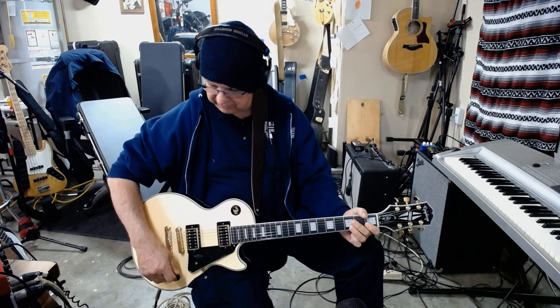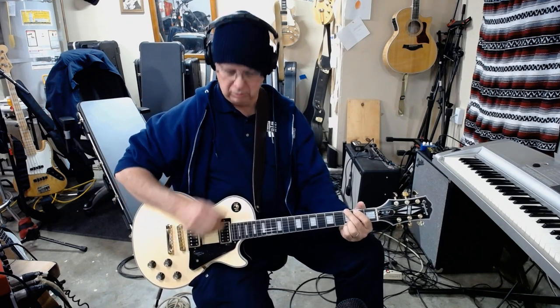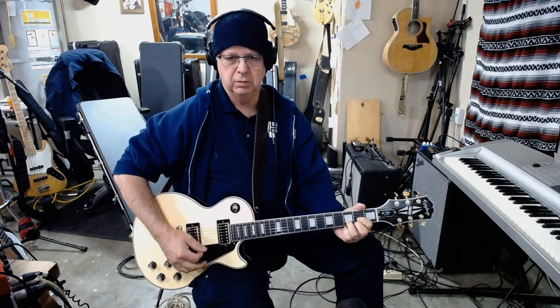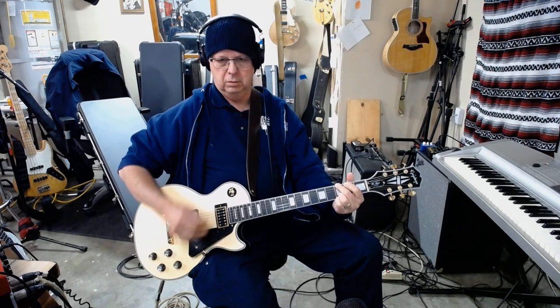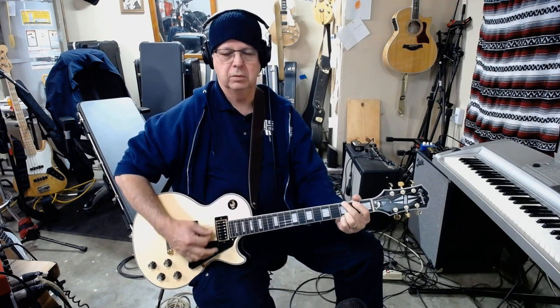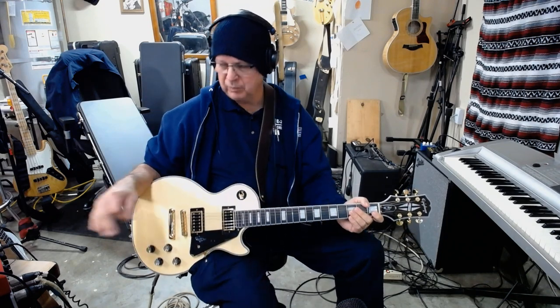Now both pickups full. And the bridge pickup full. Front pickup full — this is going directly into my interface, there's no effects whatsoever.